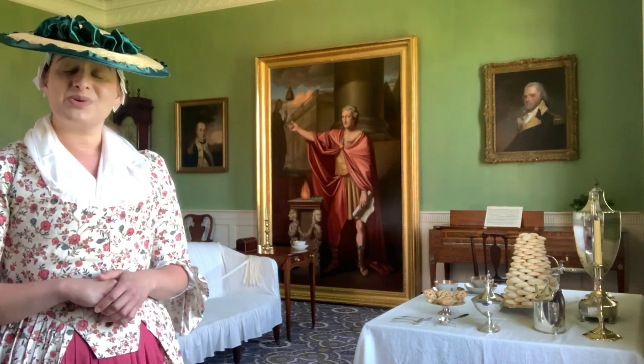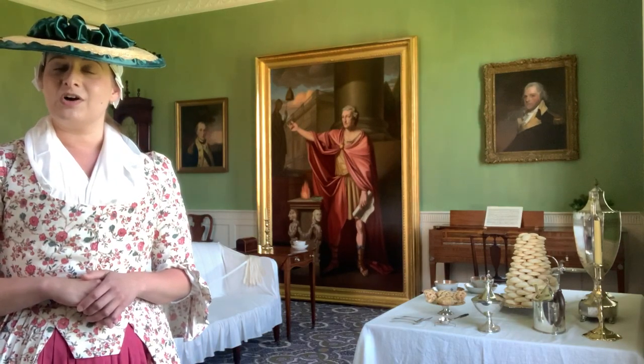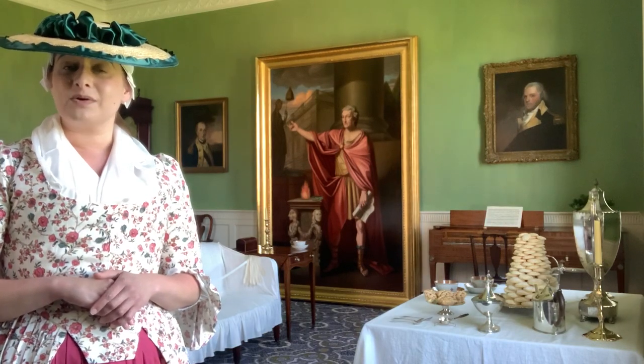That painting was commissioned by Richard Henry Lee and several men in Westmoreland County. If you're interested in the story involving that painting, then be on the lookout for more videos to come.